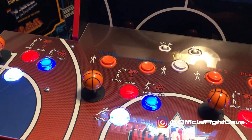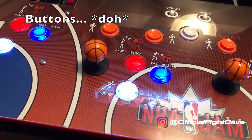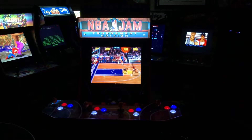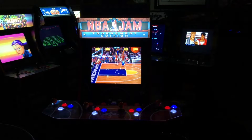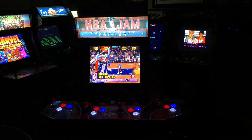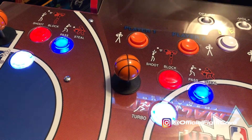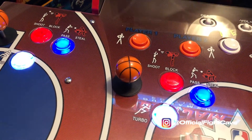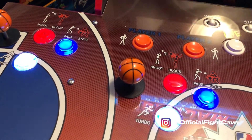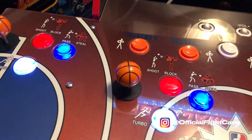Moving on to the third exclusive feature of the Costco bundle: you have a light-up marquee in red, white, and blue — just like the colors of the NBA logo. The fourth exclusive is these basketball joysticks. I know a lot of people probably hate them, I hated them at first, but they've kind of grown on me. I'll probably replace them with bat-tops only because they're a lot more comfortable.